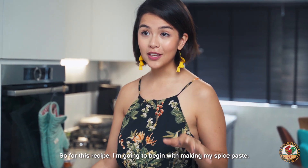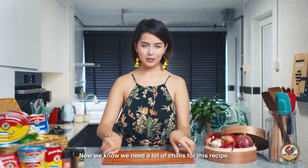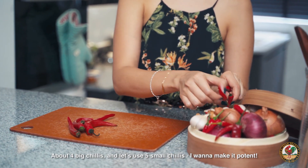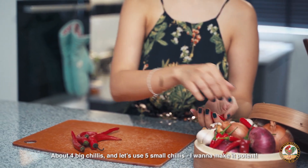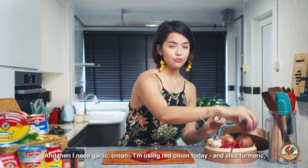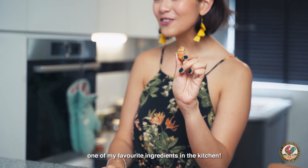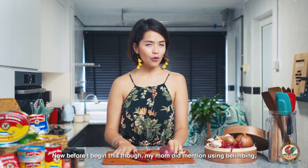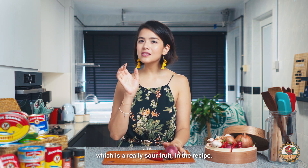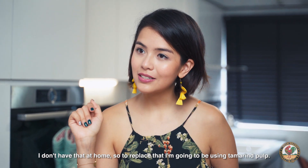So for this recipe, I'm going to begin with making my spice paste. We need a lot of chilies — I'm going to use a mixture of large and small ones, about four big chilies and five small chilies. I want to make it punchy. And then I need garlic, onion — using red onion today — and also turmeric, one of my favorite ingredients in the kitchen. Now, my mom did mention using belimbing, which is a really sour fruit in the recipe. I don't have that at home, so to replace that, I'm going to be using tamarind pulp.